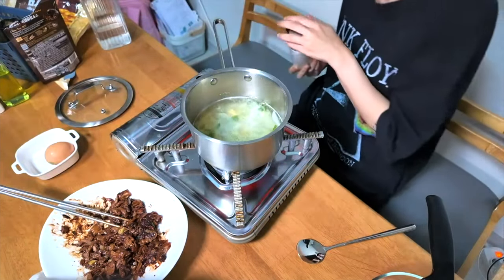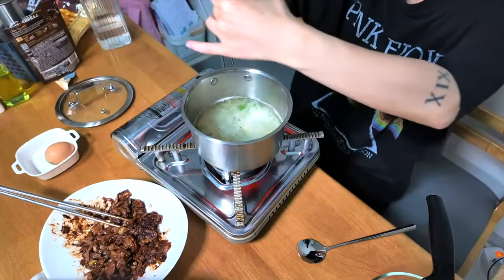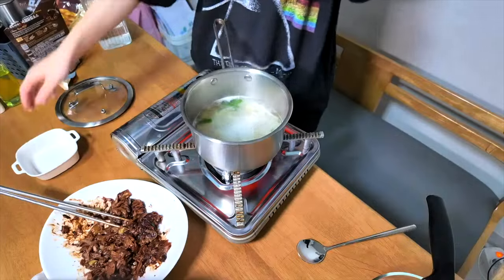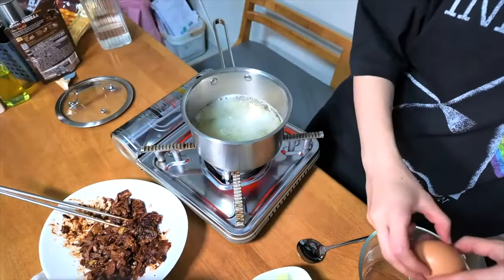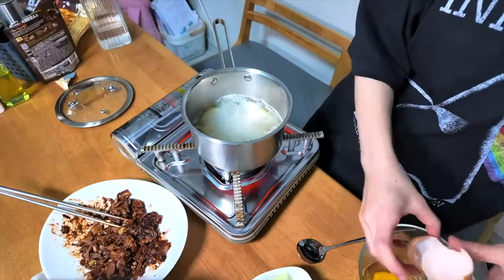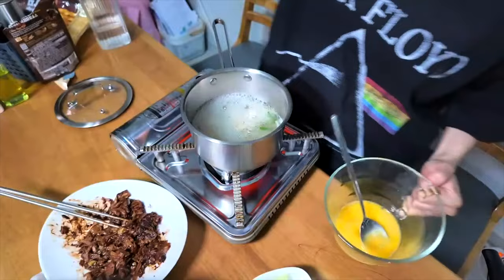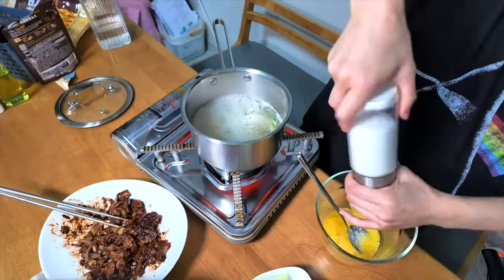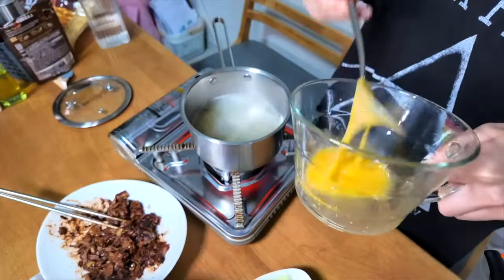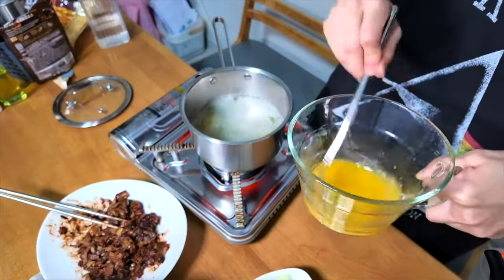I'll add some milk, then I'll add the cayenne pepper. Then I'll mix the egg a bit — mix the egg well. It's a little bit of fire, so it's good. Really well. It's too spicy, right? Sorry. Good.